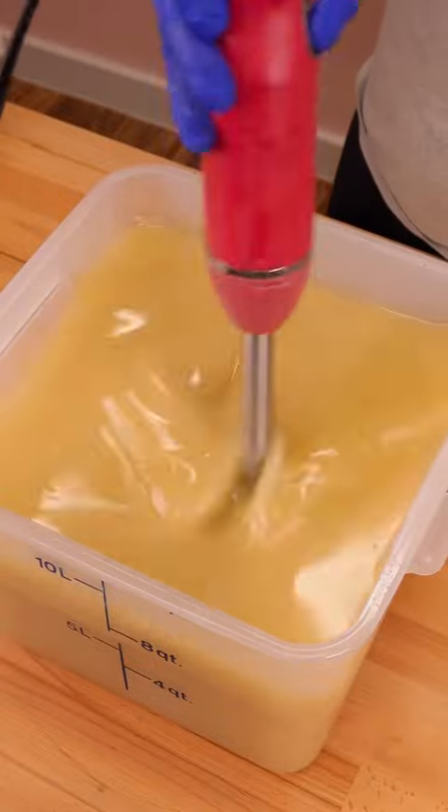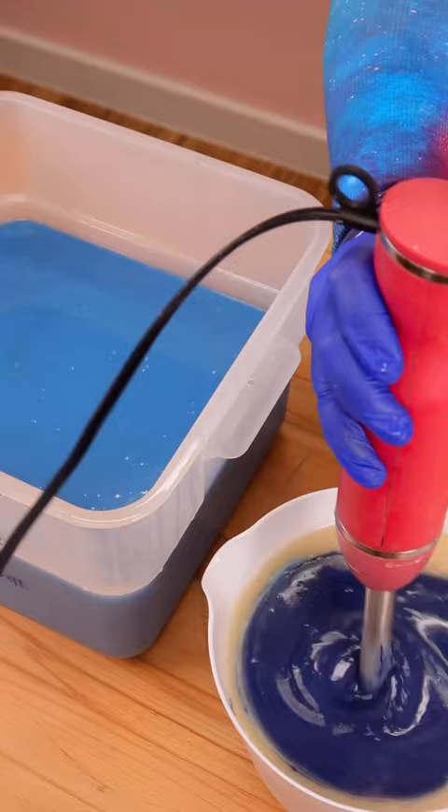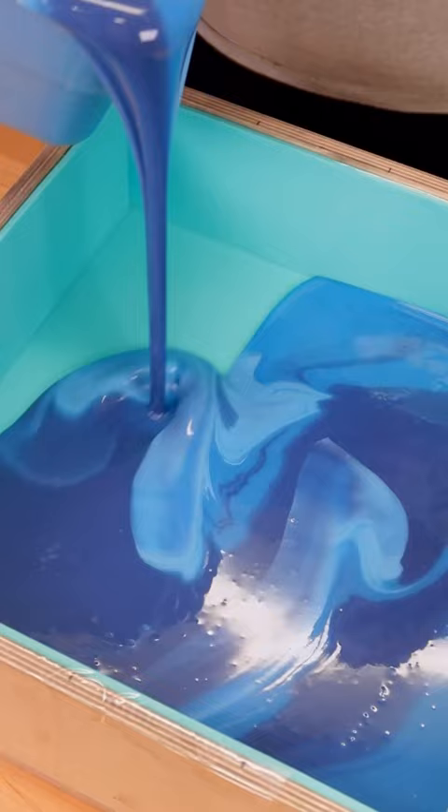Let's make some soap just in time for Shark Week. I'm gonna start out with three different blues and mix those up. The fragrance is a really lovely, kind of a watery, very clean smell.